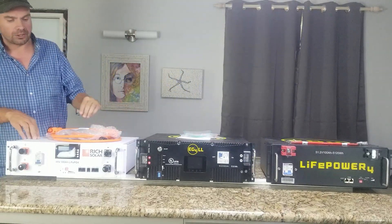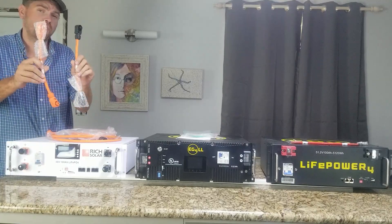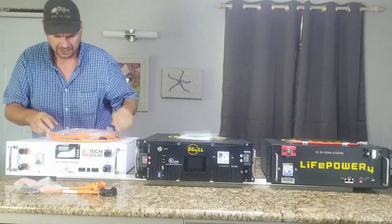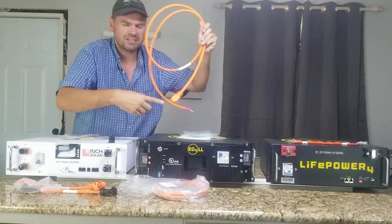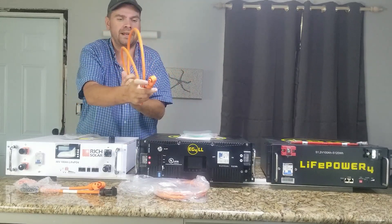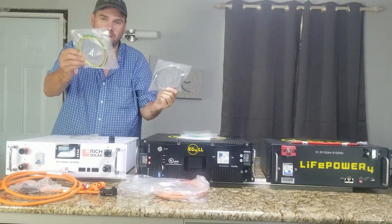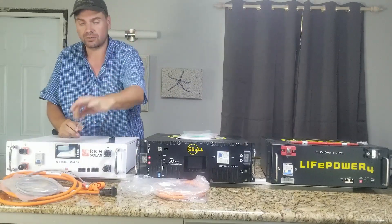On the right, the Rich Solar battery. This battery is shipped with a set of parallel cables — these are four-gauge cables using what they call an Amphenol connector. It's also shipped with a set of battery cables, just about seven feet in length, with a standard lug on one end and the Amphenol connector on the other. It's also shipped with a long communications cable, about six feet long, a grounding cable, a parallel communications cable, and a reset tool.